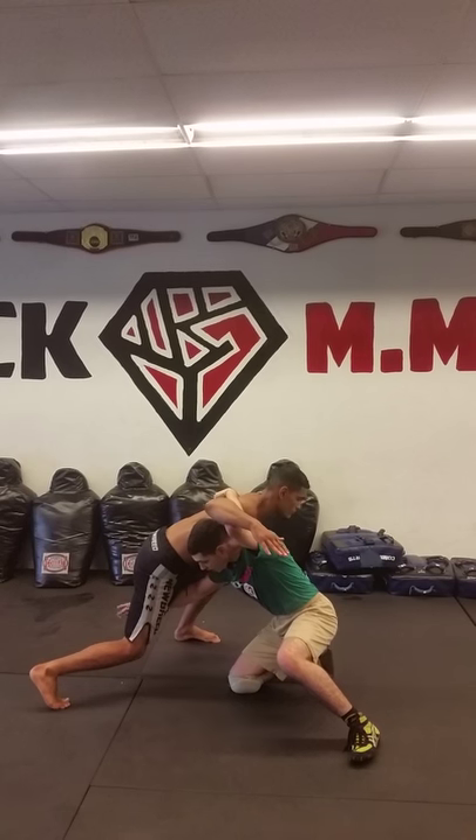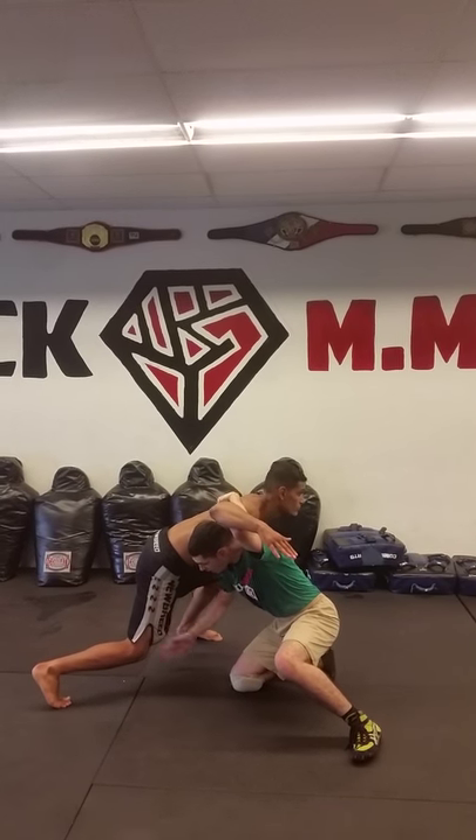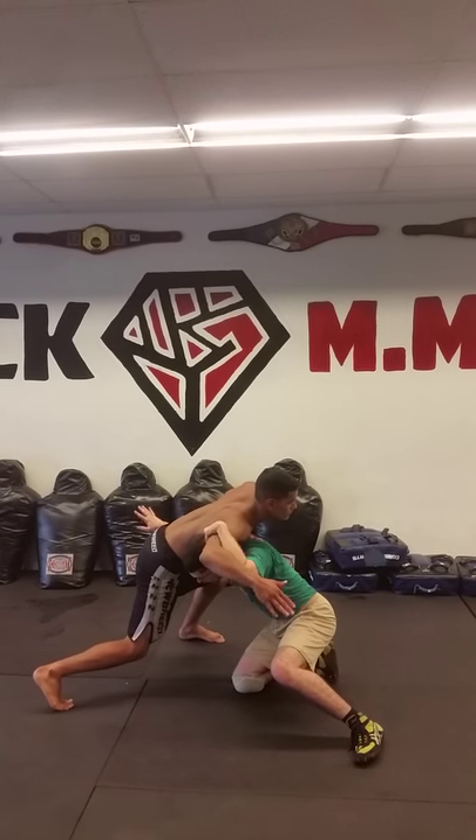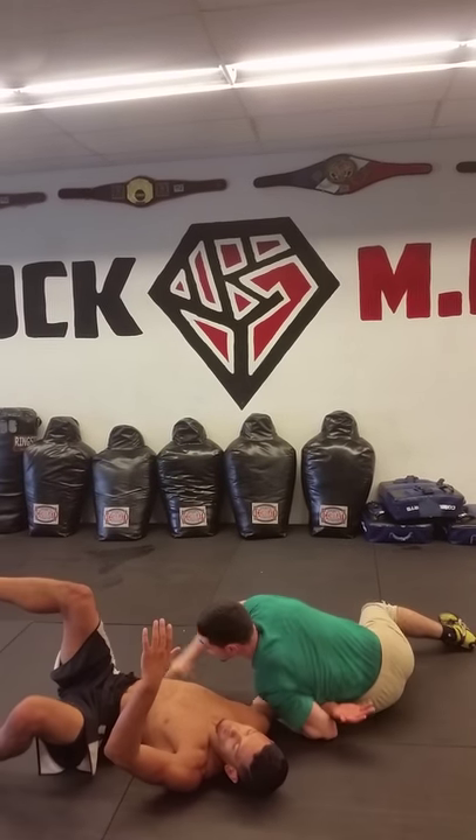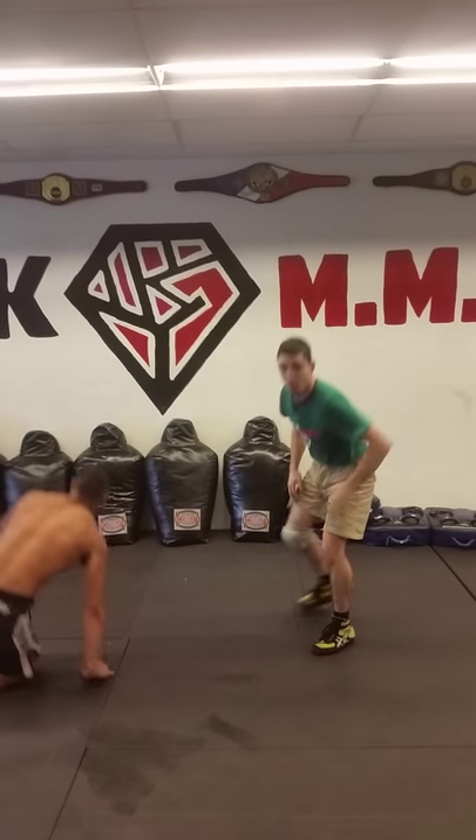We're gonna go over here and set up for a head outside single shot. As soon as I have that head outside shot, I'm putting my arm right over his hip and I'm yanking down this arm.